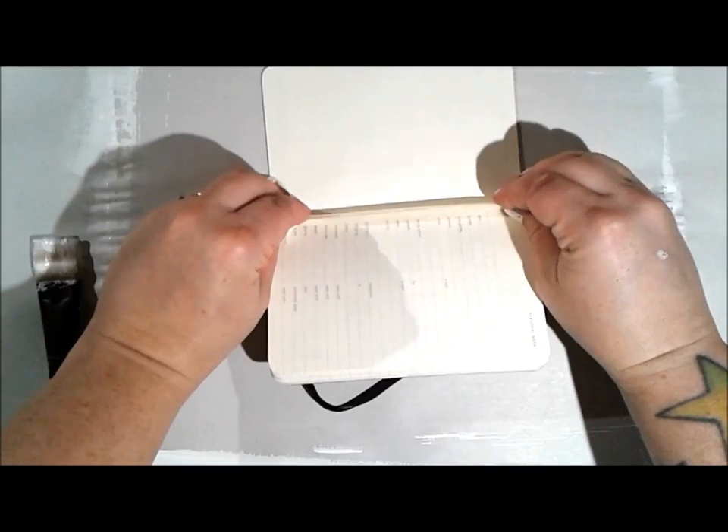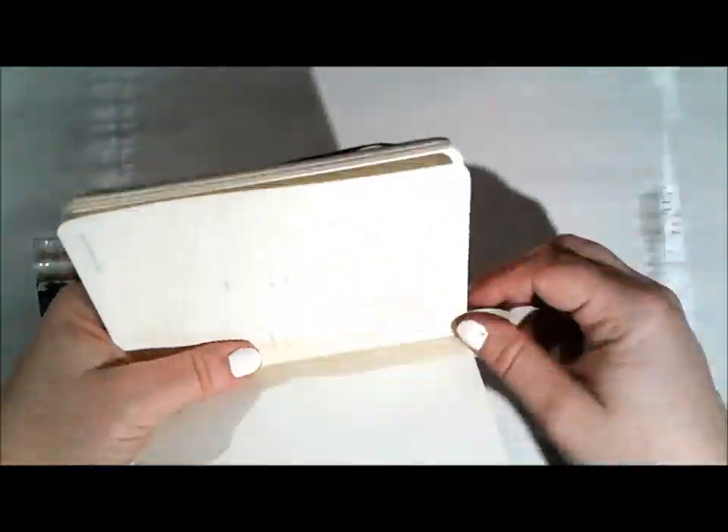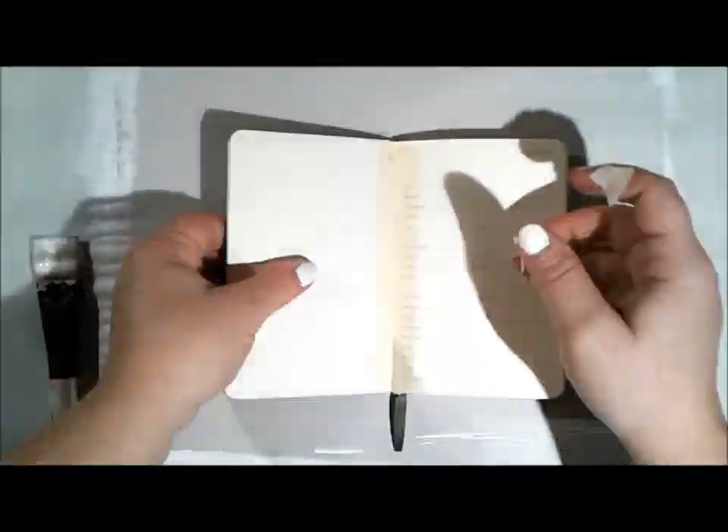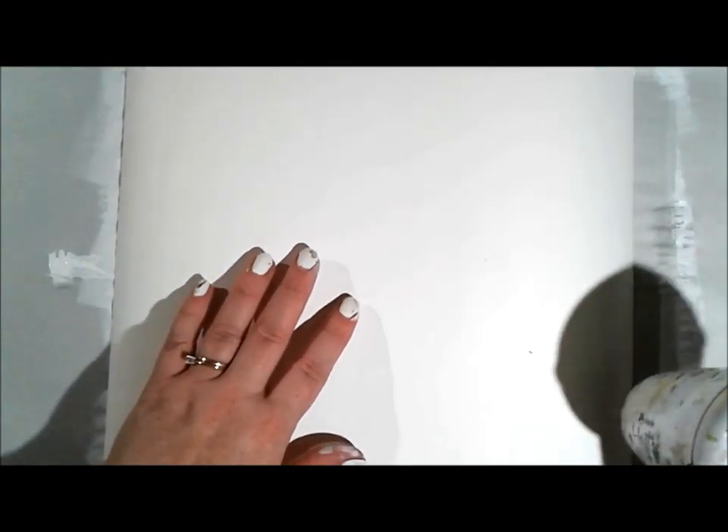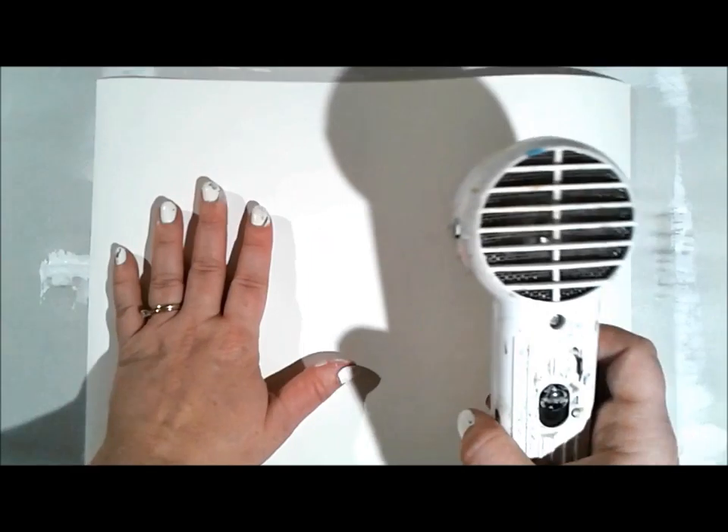I was using Liquitex Professional Smooth Gesso with a Simply Simmons Wash Brush and covered the entire page. Then I had quite a bit of gesso left over in my brush, so I used it on this miniature Moleskine planner that I accidentally ordered because I have way too many things to write down to ever fit in a planner that small. Maybe I'll do an Artist Gang post in the future working in that miniature journal, which is really an entire challenge on its own because it's so tiny.